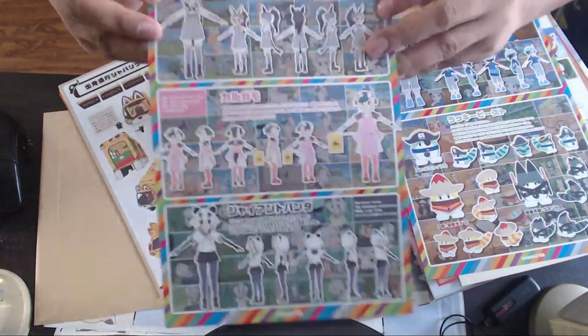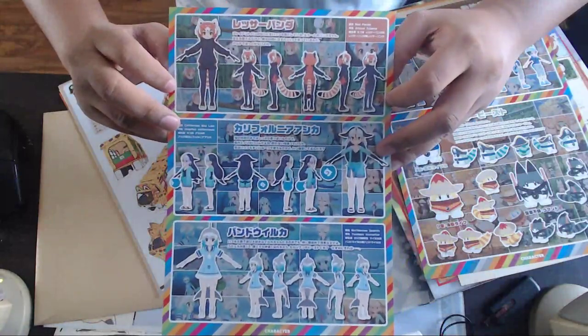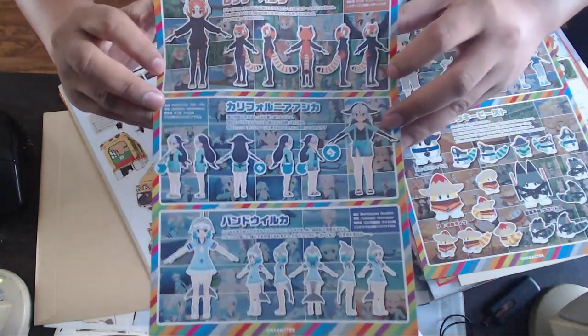They have all the character models for episodes one, two, and three: Roba, Cargamo, Giant Panda, Red Panda, California Sea Lion, and Bandori.